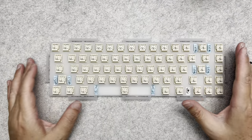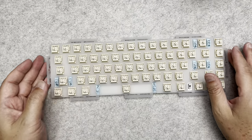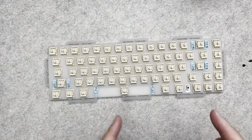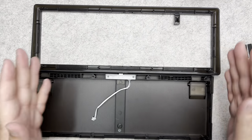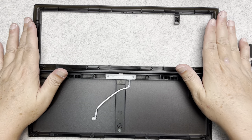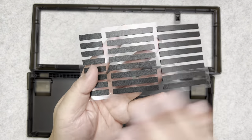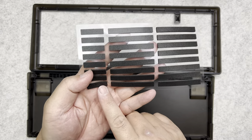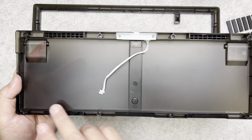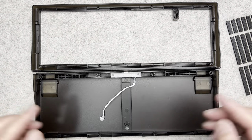I've finished installing all the switches. Now I'm going to prepare the case to mount the PCB board onto it. I have the bottom case, the top face plate, and the gaskets here. You can see the long and short gaskets — the long ones go along the horizontal sides and the shorter ones go on the vertical sides. Let's start sticking them on.